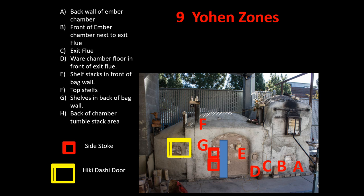Zone G is the back stack of shelves. Because it's behind the bag wall, it doesn't get as much ash except for what it picks up from the side stoke, and it is a great place to put glazed ware — things that have been glazed and you want to melt glaze on them. This last area is quite an extension of the kiln where we can do some significant tumble stacking.